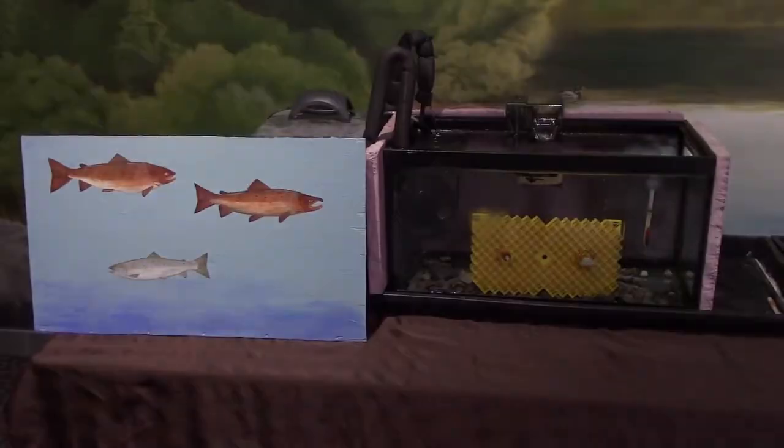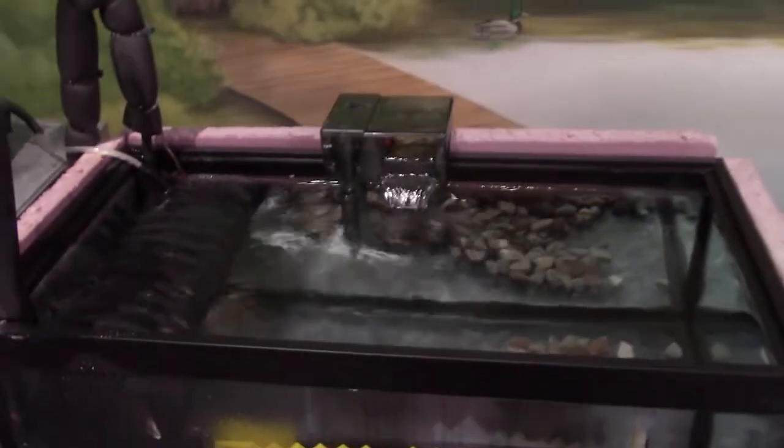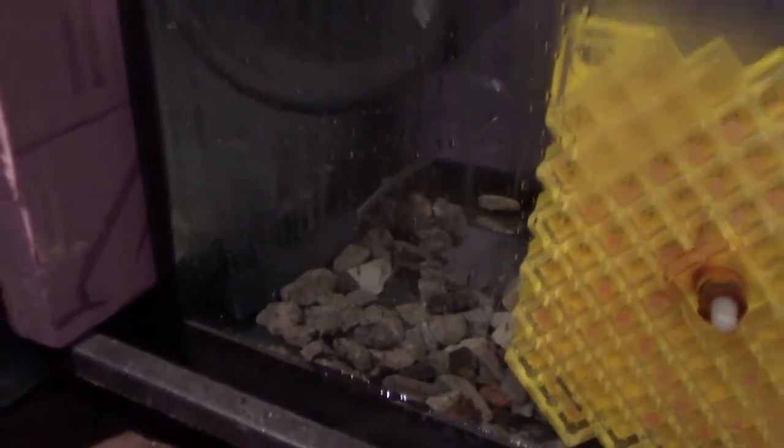Let's check on our hatcheries and then learn more about the Atlantic salmon life cycle. Starting with tank one, our filter is running. You can actually see the bubbles floating on the top coming out of the air stone. Our air pump is running.